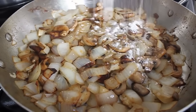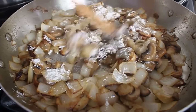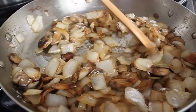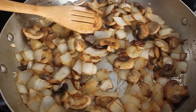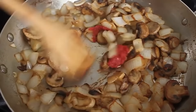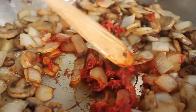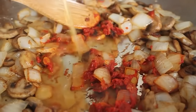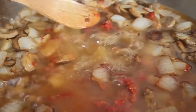You definitely want some color on the edges of those mushrooms and onions — that's going to help give the sauce a nice deep color. Throw in a couple cloves of chopped garlic, give that another minute. Then I'm going to throw in a nice big tablespoon of flour, which is going to help thicken that gravy later. Stir that in, cook it for about a minute, then add about a tablespoon of tomato paste and caramelize that a little bit in the center of the pan for about a minute.